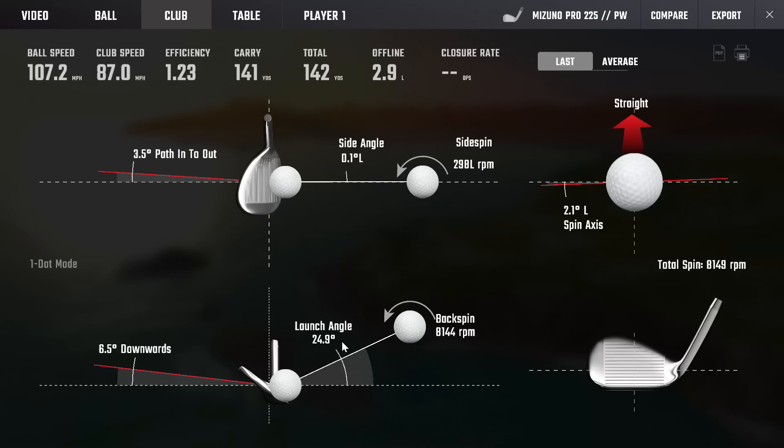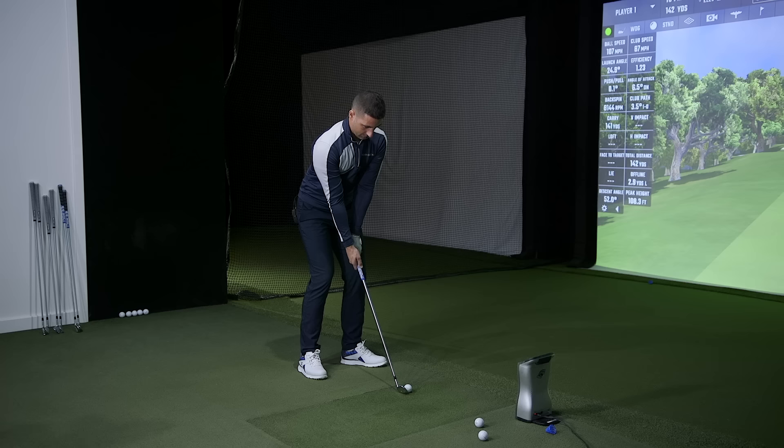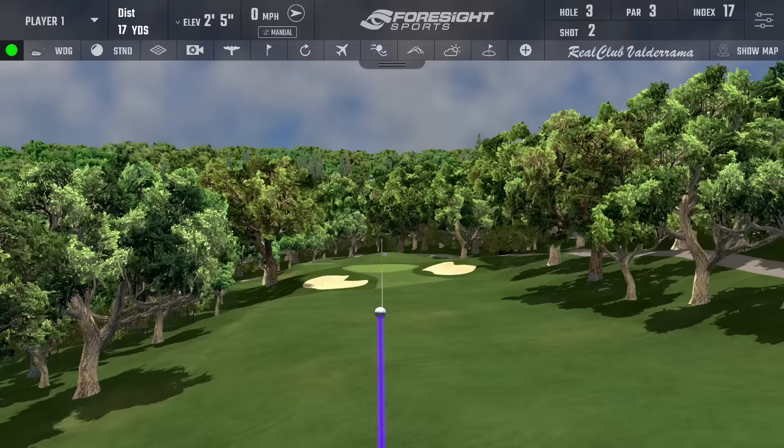That first pitching wedge felt good — really nice sound. It's a bit of a different flight than we saw from the blade pitching wedge, though the launch is actually quite similar. It's spinning about 900 to 1,000 RPM less and has a bit more ball speed. That's exactly what you'd expect. Normalized at 40, this is a very easy way to hit a 140-yard pitching wedge — that's a five mph jump for me, from my normal 102-103 up to 107.